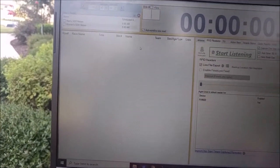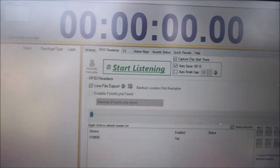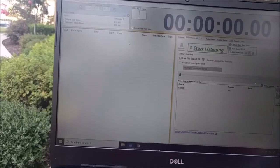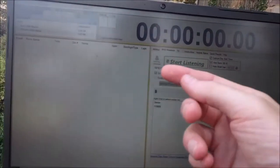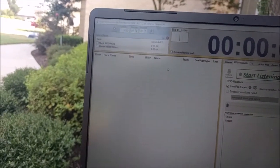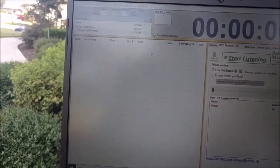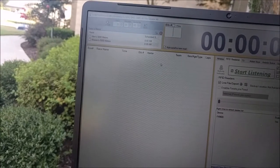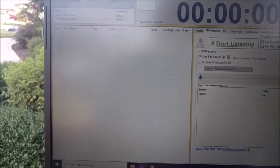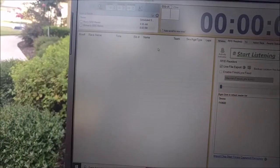If you delete someone's finishing time that shows up and you have the 'Capture Chip Start' box checked, the software will give you three options: would you like to convert this to a start time? If you say yes, it takes that finishing time and makes it that person's start time. If you hit no, it simply deletes that finishing time. If you hit cancel, it leaves everything as it was.